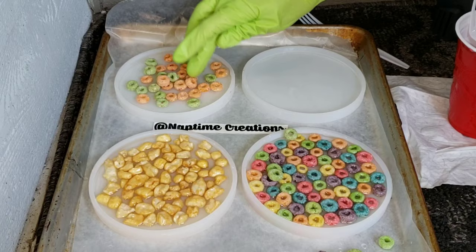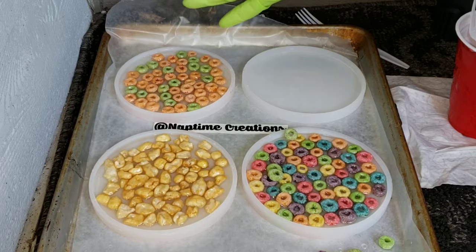That way your cereal will be sealed and they won't release a bunch of air bubbles when you go to pour the backing — the milk layer. These are going to be poured in two layers.